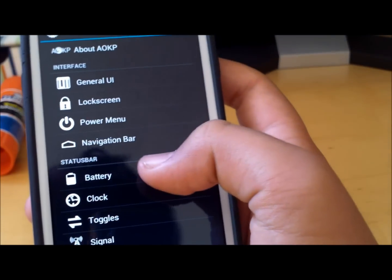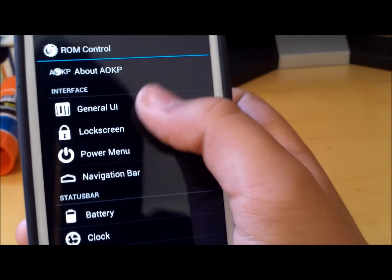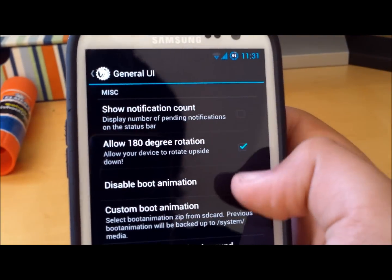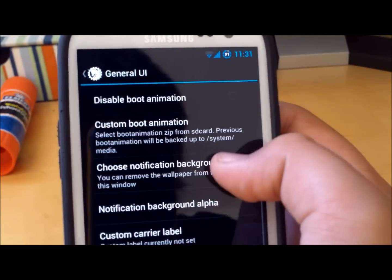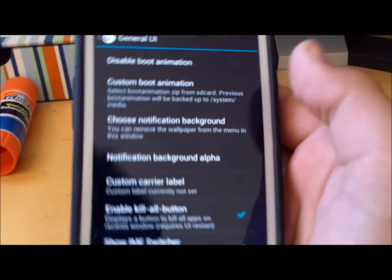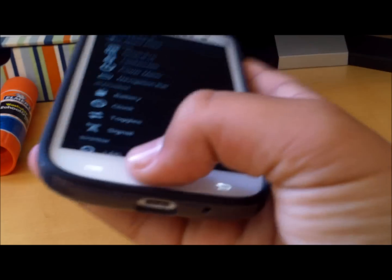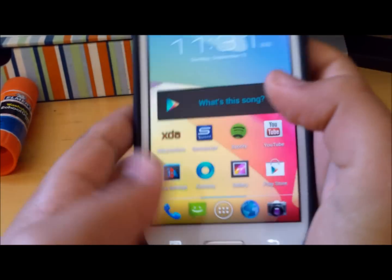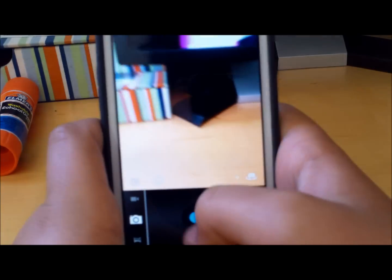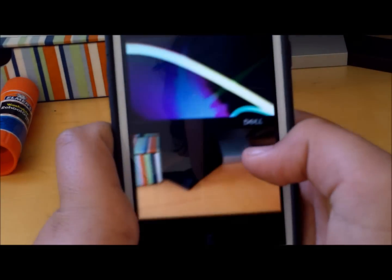You can change all this stuff. If you go into General UI, you can allow 180 degree rotation, and you can also have the notification count. You can disable or enable the boot animation and notification backgrounds. Since this is running stock Jelly Bean, you have the stock camera — everything works. You can take a picture and go view it.